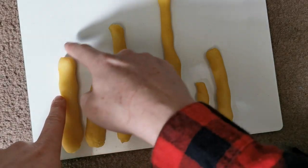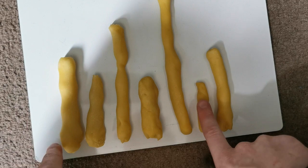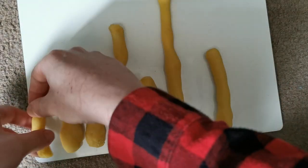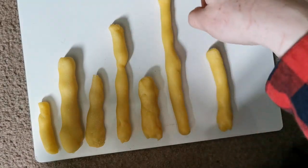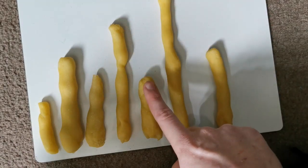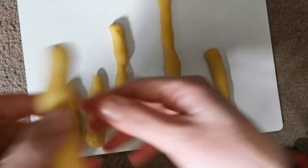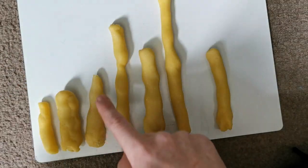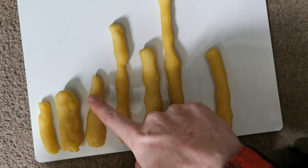We're going to look and see which is the tallest. Looking at the top of each of them, we can see that this one is the shortest, so we're going to put it at the front. Do the same with yours, then move on to the next one. Looking for the shortest one now — this one here is the shortest, so we move it to the second spot.